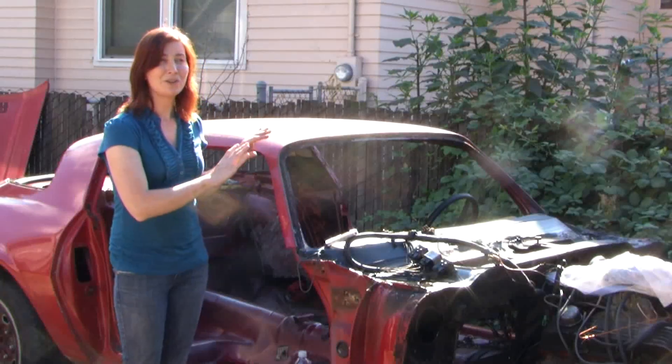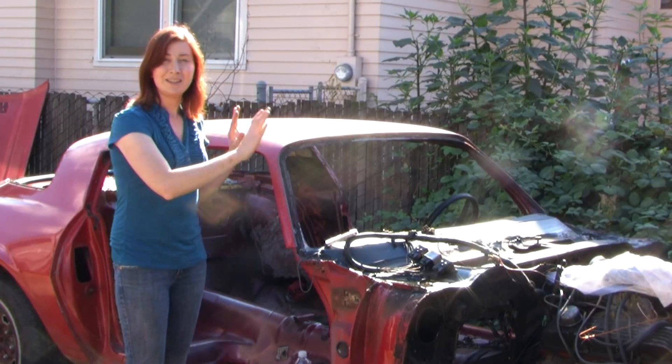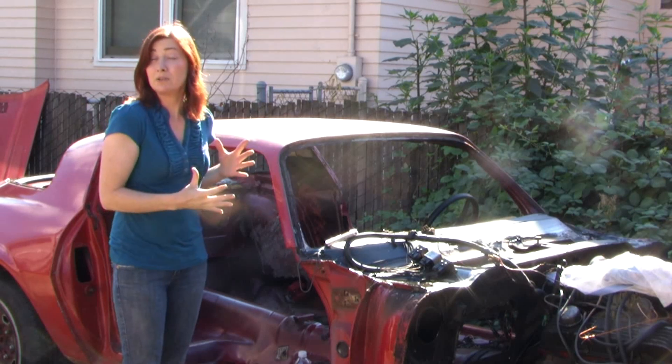In this video series, I'll show you how to build the chassis, the roll cage, and brace it up and get it prepared to race.